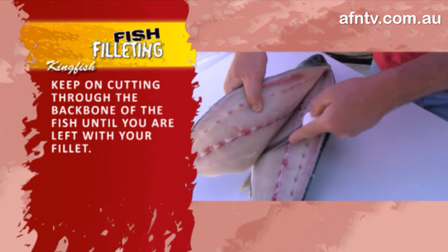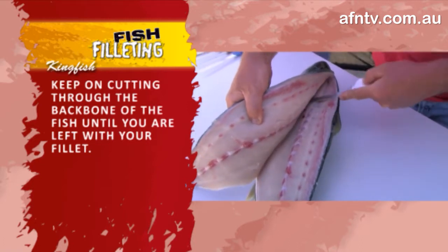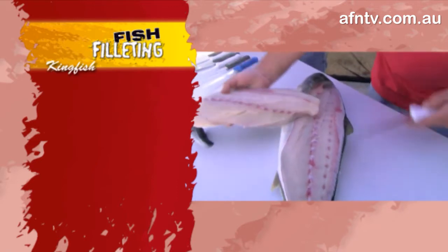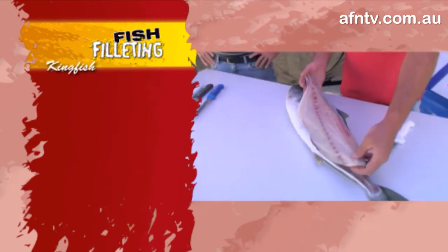You'll see them work around that backbone, and it comes back to that nice way of doing it. It's quicker this way - you don't have to scale, you don't have to gut, you don't have to take anything out. And basically you won't get better than that - it's a perfect fillet, just absolutely magnificent.